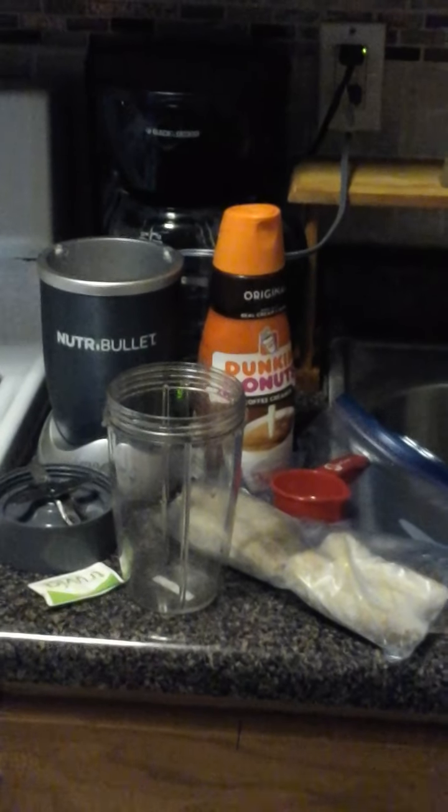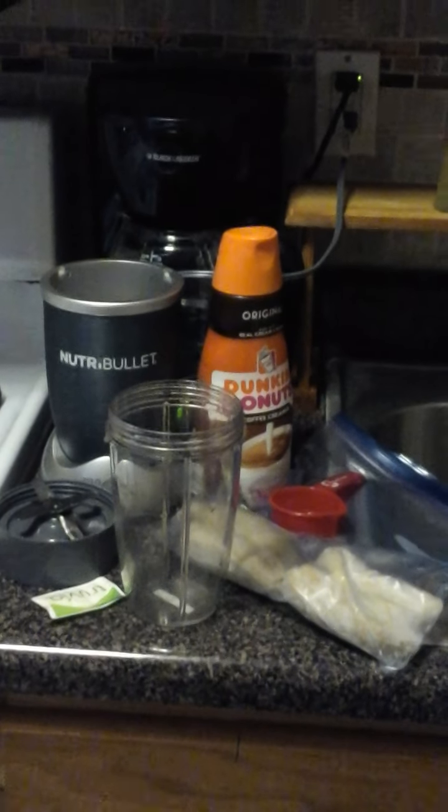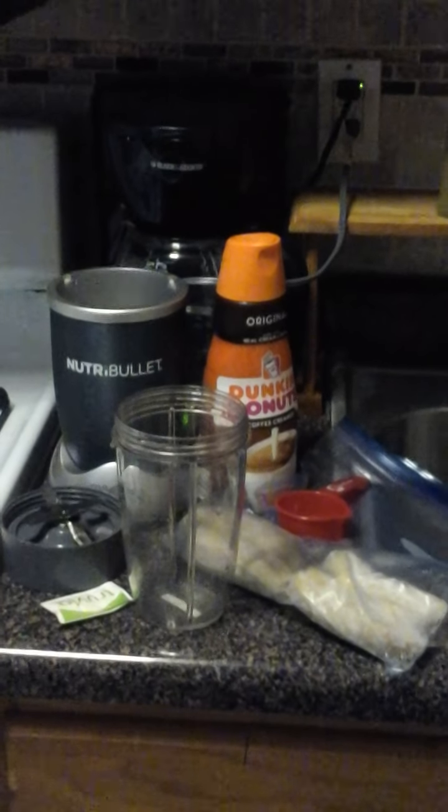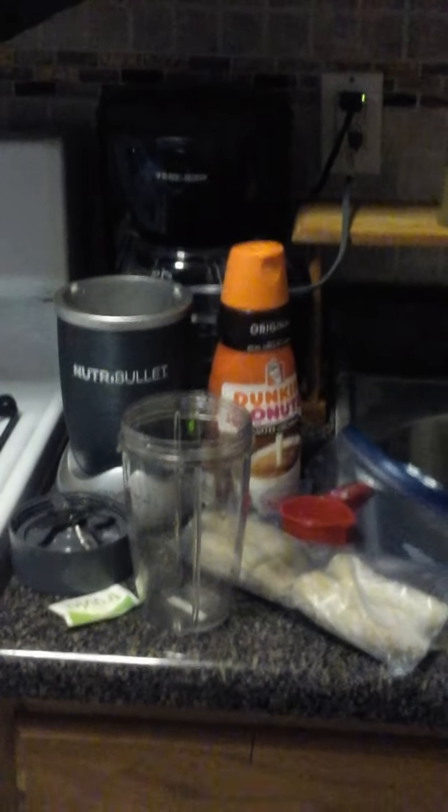Okay guys, we're back at it again in Tima's kitchen. I'm going to make the attempt to make banana ice cream using my Nutribullet.